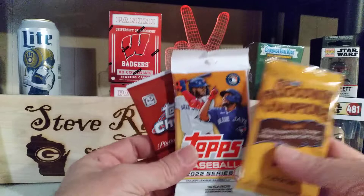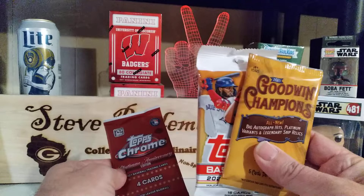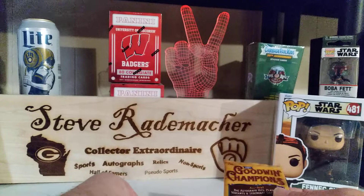We'll do Goodwin Champions, Topps Series 2, and a Topps Chrome Hobby — Topps Chrome Platinum Anniversary Hobby. These two did come out of Blaster Boxes, as that one obviously came from a Hobby Box.